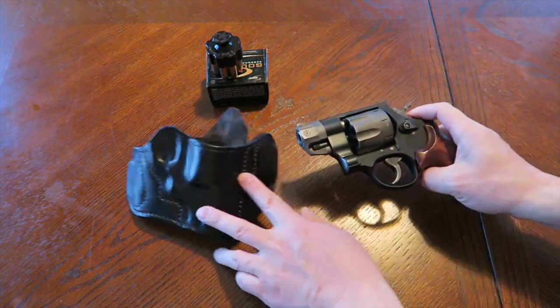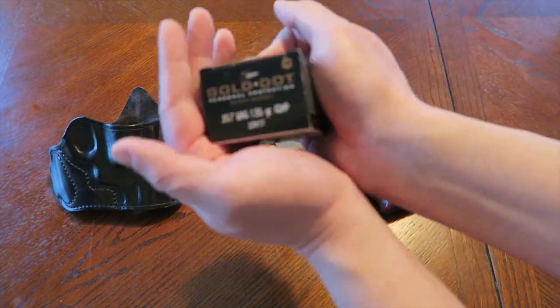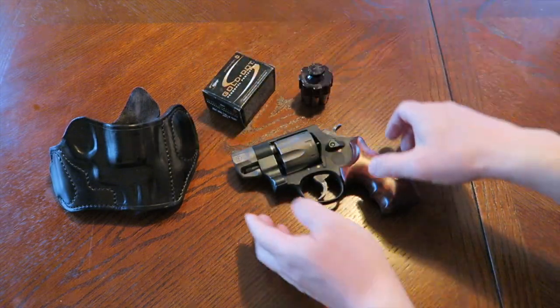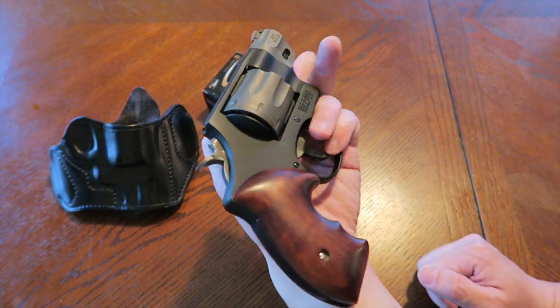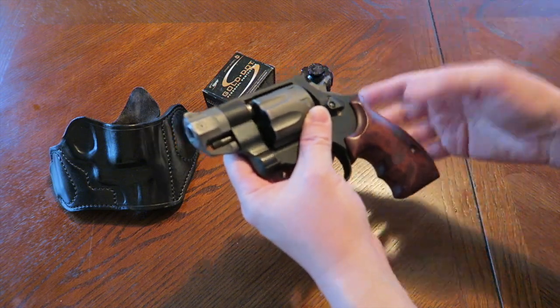The loading that I continue to use is the Gold Dot short barrel formula — 135 grain .357 magnums. They work very well with this revolver. I can't wait to start carrying this once again in 2016. Most likely I'm going to be carrying this throughout the entire summer, and we'll go into fall and see what happens.